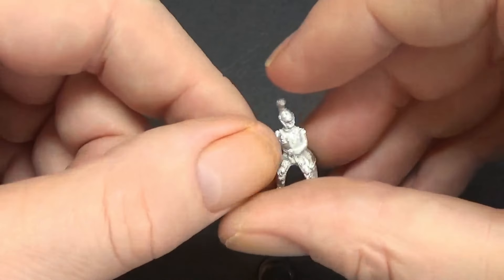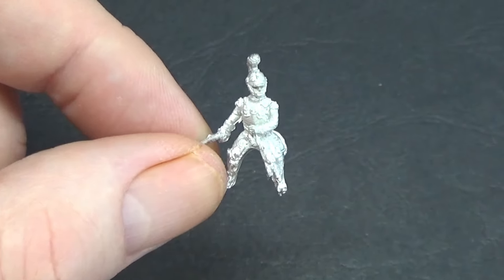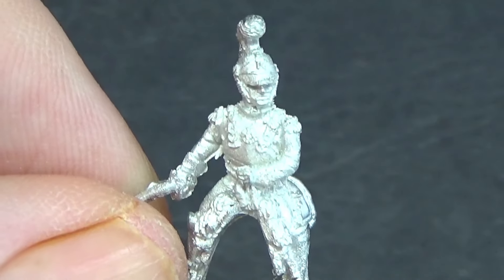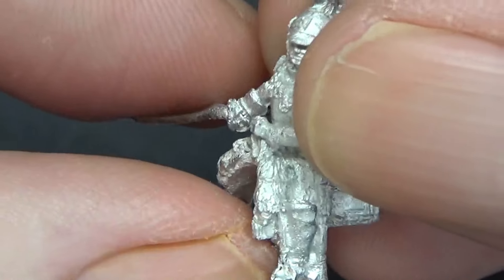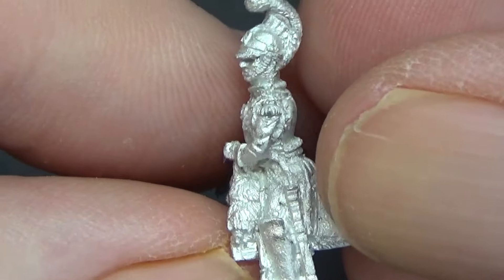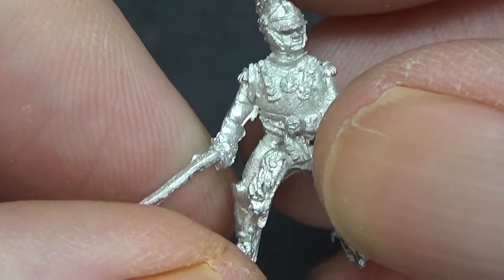Right, thanks for joining me at the bench. There are three packs in the box the client sent me: two lots of rank and file — we'll only open one bag since they're the same — and these are the command pack. Let's zoom in. Fantastic figures, sculpted by Anthony Barton. Chopped full of details.